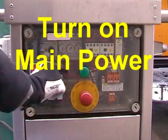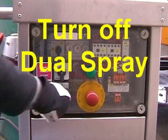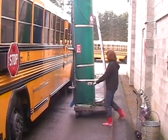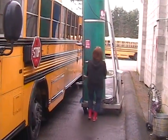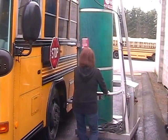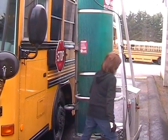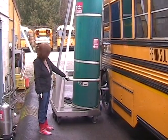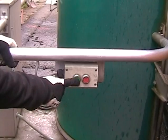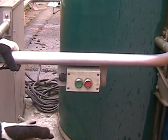Turn on main power. Turn off dual spray. Pull out emergency stop. Put the machine into position just behind the stop paddle. Always pull the machine — never push it. Now turn on the machine by pushing in the green button.